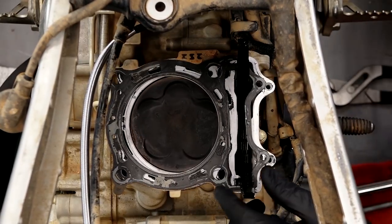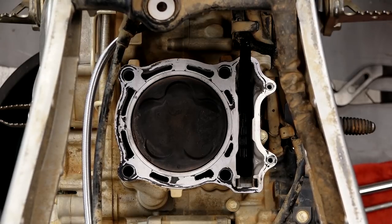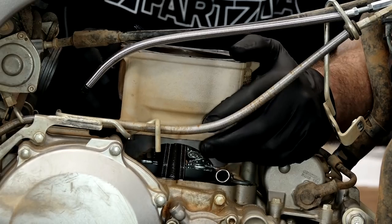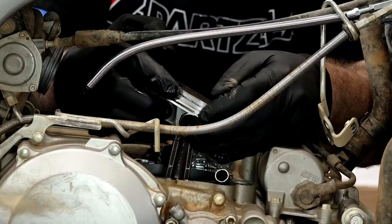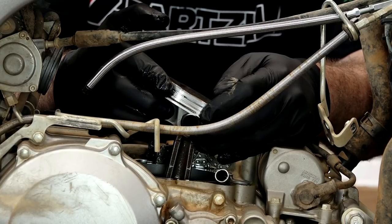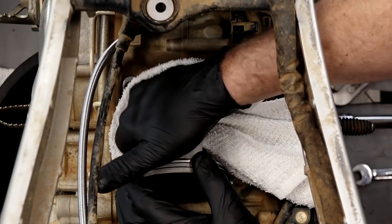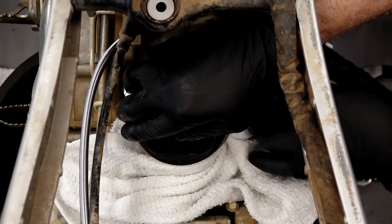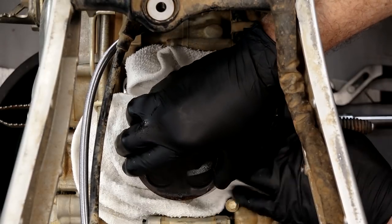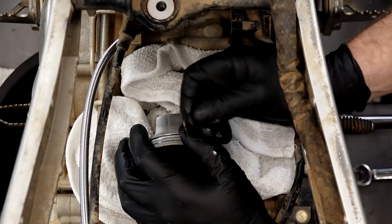We're down to the cylinder now. Let's get that front chain guide out of the way — it just lifts out. Go ahead and remove the head gasket and pitch it because we're not going to be reusing that. There's just one 8 millimeter bolt on this side, then we can lift off the cylinder. And there it is — look at those rings. They won't even move; they are stuck in there. That is what happens when you sink one of these machines. The connecting rod actually feels good. We want to get a couple of cloths down inside so we don't drop anything into the crankcase, then pull the clips on the connecting rod end and get the piston out using a pick tool.